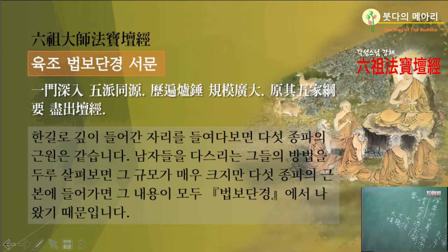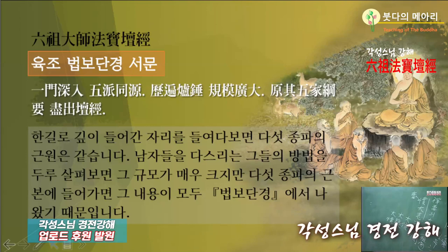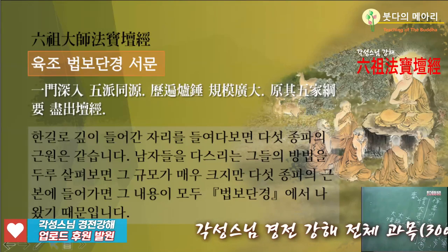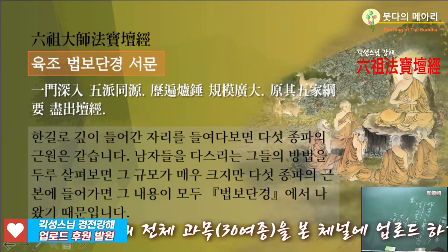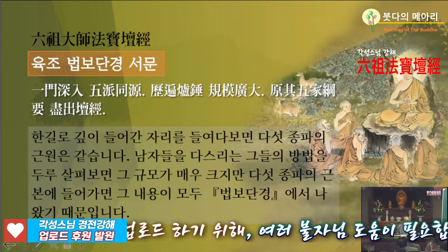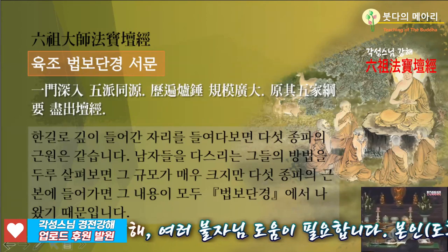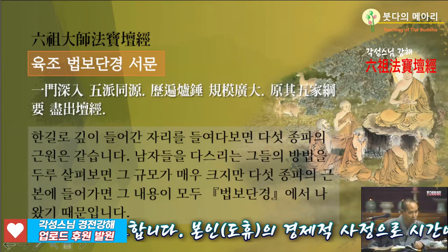자기가 공부하는 것만 물고 들어야지, 이것 하다 저것 하다 하면 아무것도 못하는 거예요. 나무함탑을만 하는 사람은 더 좋은 것이 있다 해도, 석가가 나와서 꼬여도 안 듣고 달마가 나와서 꼬여도 안 들어. 나무함탑을만 물고 늘어져야 돼요. 그렇게 하는 것이 1문 침입이죠.